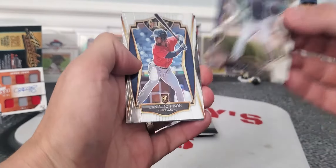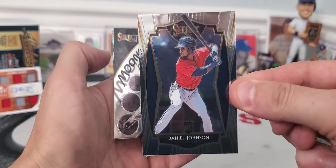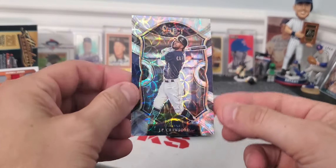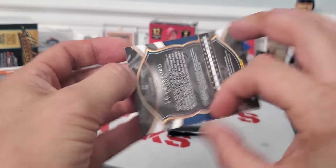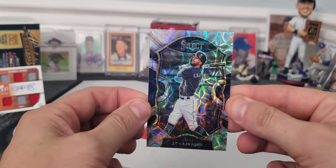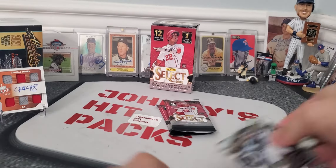Here we go, guys. Jose Ramirez, Daniel Johnson rookie — great looking cards. Manny Machado, Moonshot. And J.P. Crawford, looks like some kind of concourse card — kind of a special. Look at those fancy, schmancy cards. But what is it, 50 cents?